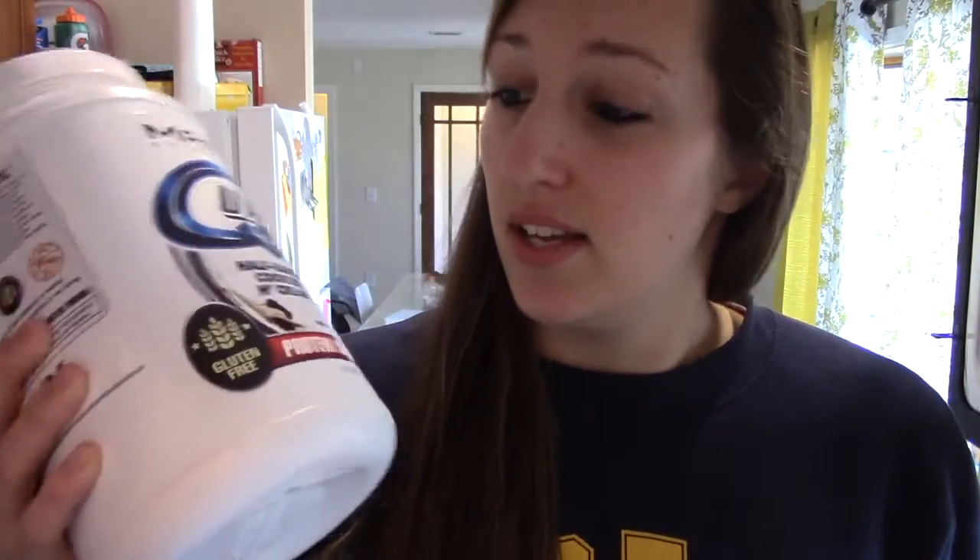You guys have seen this in a previous video when I got the package — it's the half-baked cookies and cream. For anyone interested, it is gluten-free. It's the first time trying it, I'm gonna give you guys a live taste test. It thickens up really well, kind of like a Quest powder.